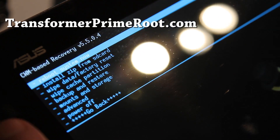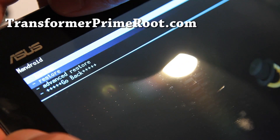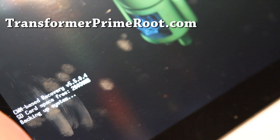This should be pretty simple to do. Just go to Backup and Restore and hit the power button. Then go to Backup and hit the power button again. It's going to start backing up your whole system — your apps, your settings, your whole ROM.